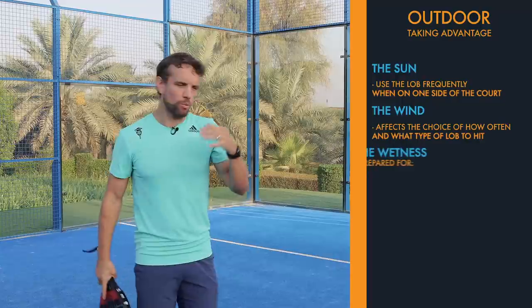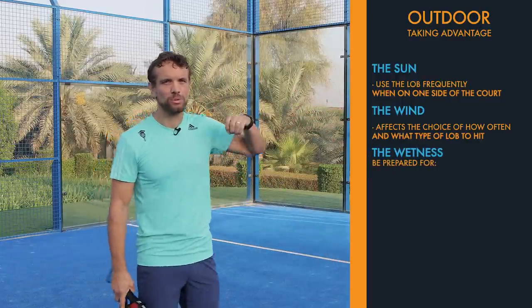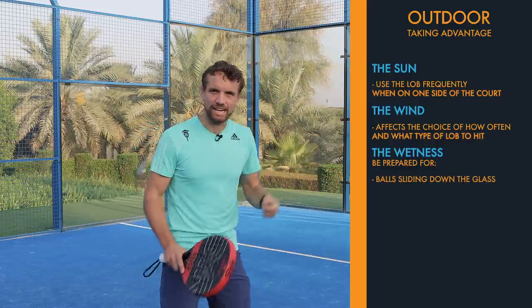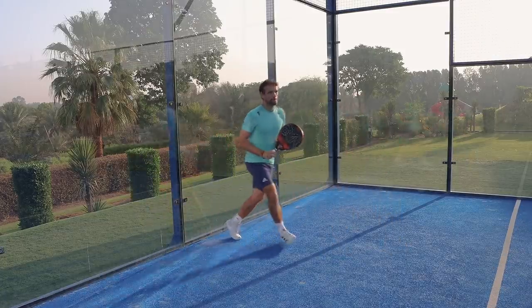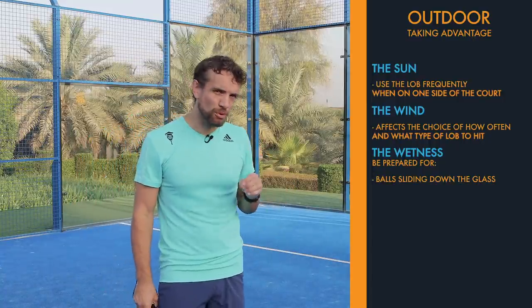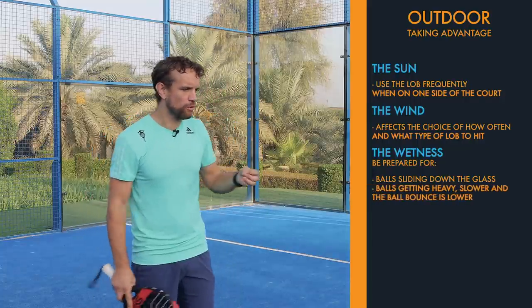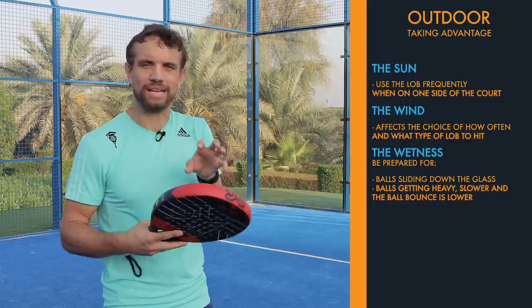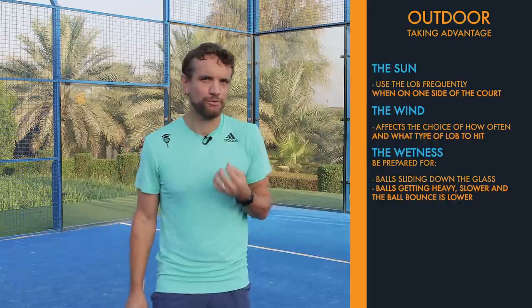If the court is wet, or even worse if the glass is wet, you've got to be ready for the ball to hit the glass and slide down. That probably means you need to take an extra couple of steps back behind the ball to make sure you're behind it when it drops — it's going to be a very difficult ball to deal with. If the ground is wet, the balls will also get heavy as they soak up moisture, so you won't find it easy to hit aggressive smashes. The ball will get slower, and the bounce will get lower.